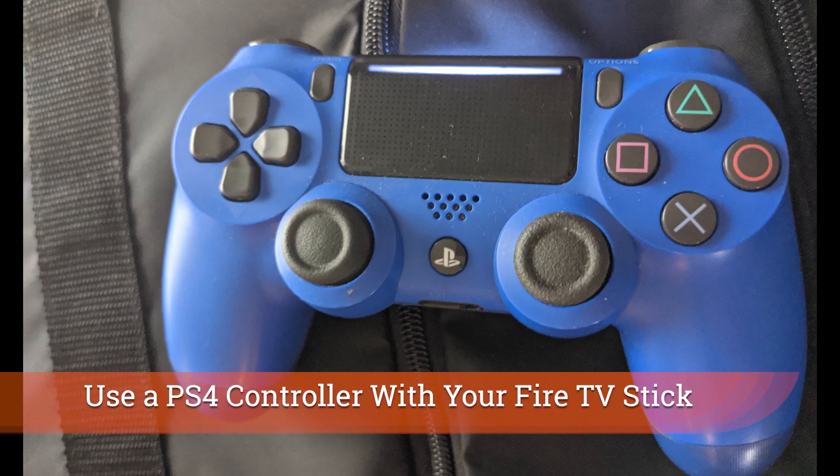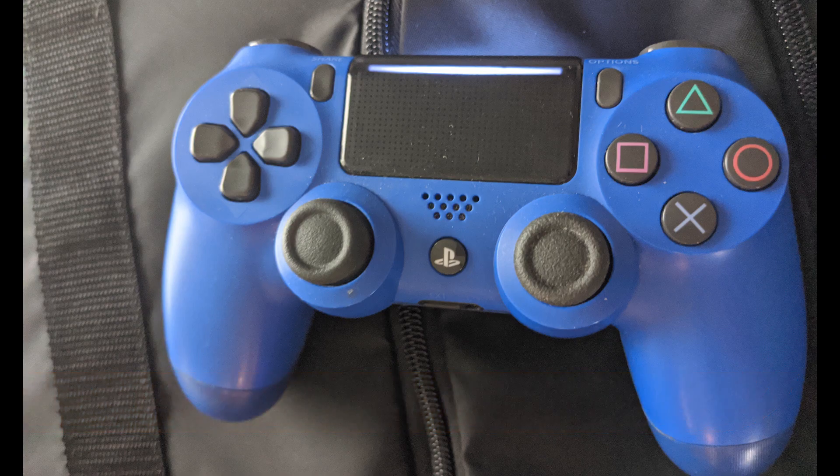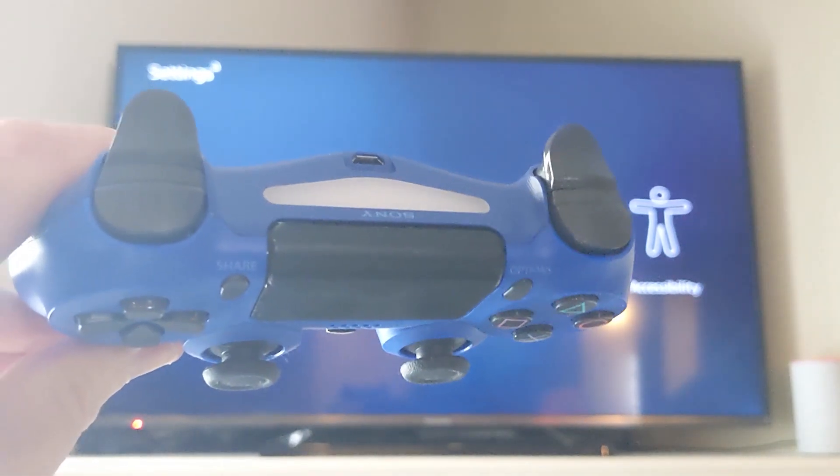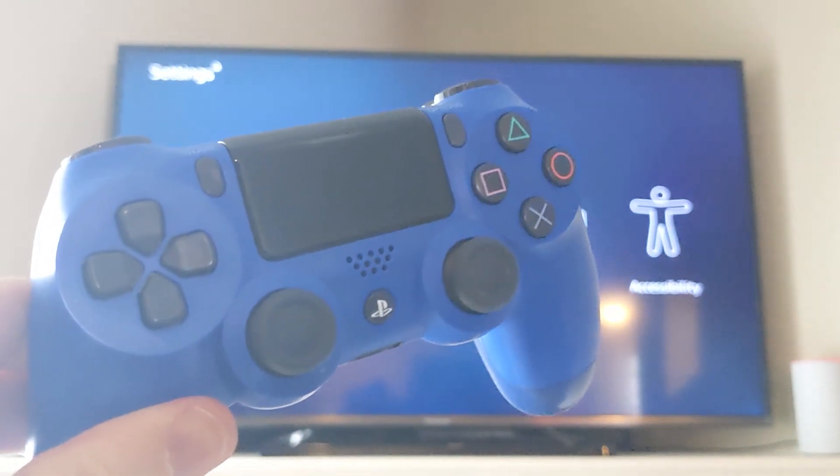If you have a DualShock or PlayStation 4 controller just like this, you can actually pair it with a Fire TV Stick or a Fire TV Cube. Get the controller to turn on by holding the PlayStation button. Once it is on, hold both these two buttons at the same time for about seven seconds and you will see the PlayStation 4 controller start to flash — this means it's ready to be paired with a Bluetooth device.